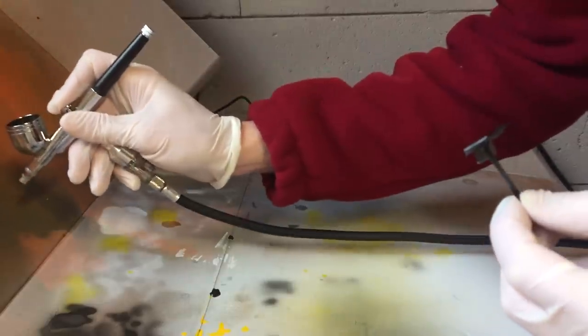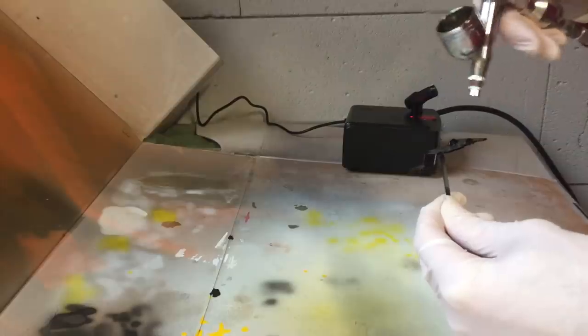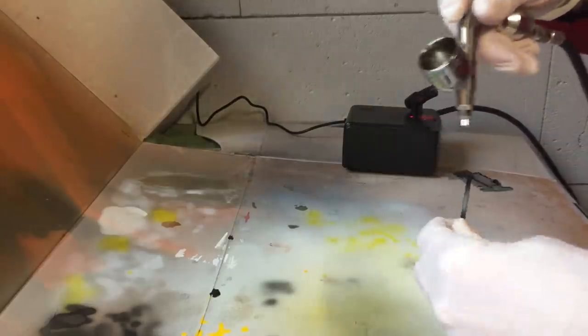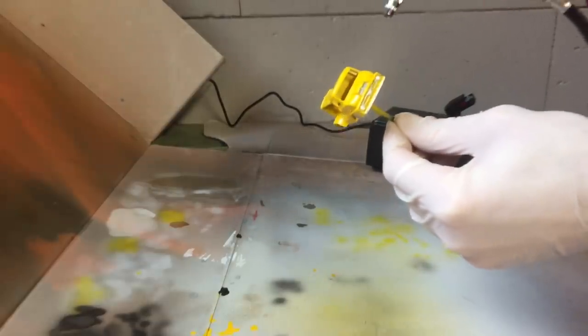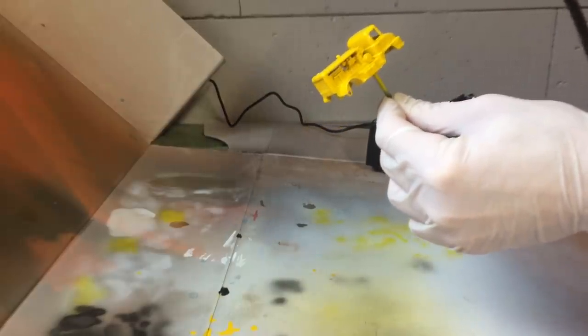After the details are painted, I apply a clear coat of paint onto the body and base to protect the underlying layers. One of my subscribers suggested using a bright light over the area where I paint the models, to have a better idea how well the clear coat is applied. I'm planning on trying this in my next restoration, as this was a bit of a gamble on these parts.